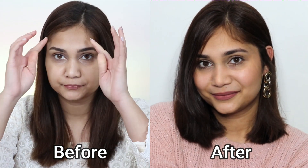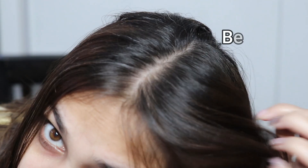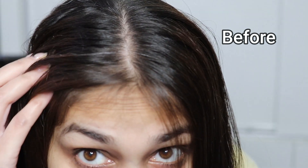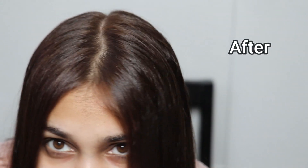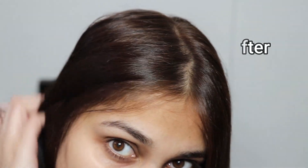I was thinking of doing a makeover a lot of times but sadly the situation didn't allow me to go out and get everything done. So I worked with everything I had on hand, and this is the final transformation. I think in this whole transformation, my hair colour plays a major role because my hair is super soft, super shiny and super duper amazing — and there are no greys.